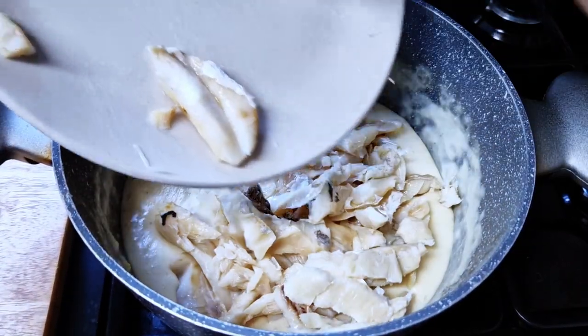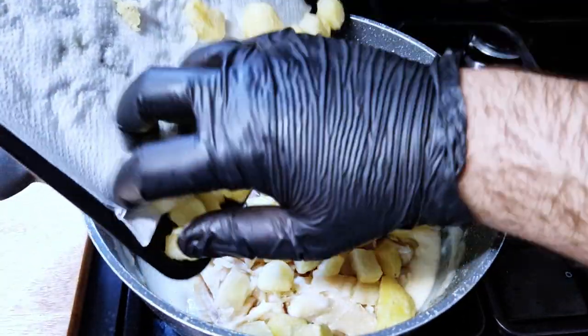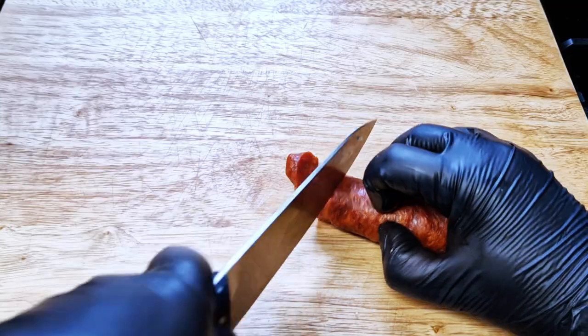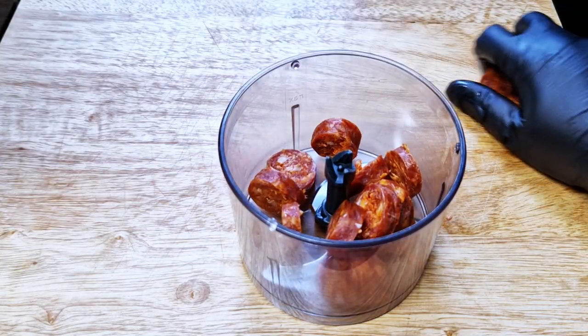I'll mix the cod and the potatoes into the rest of the bechamel sauce, folding everything together with love and care. Now into the baking tray — but wait, you thought I forgot the secret ingredient? Well, it's not really a sauce.